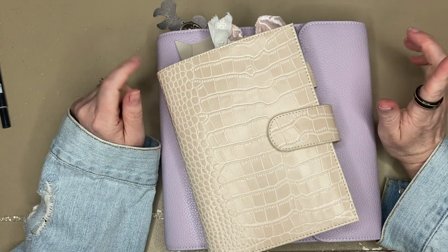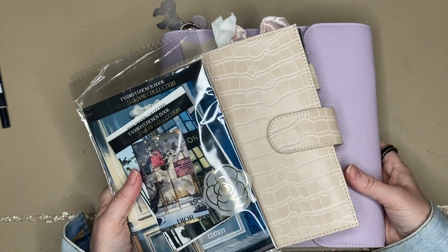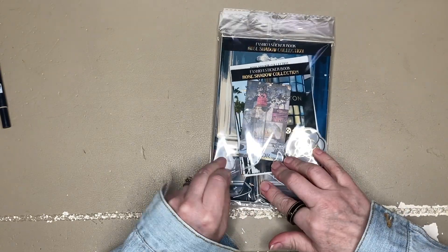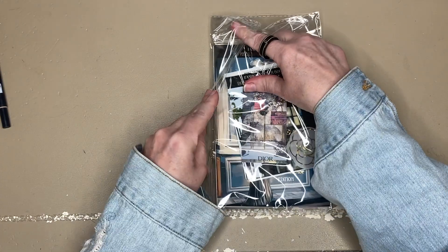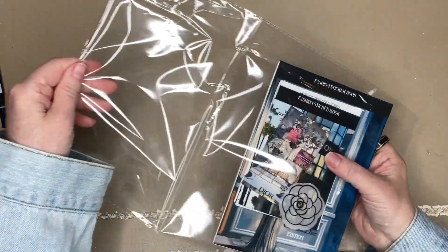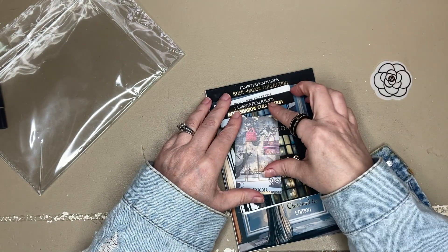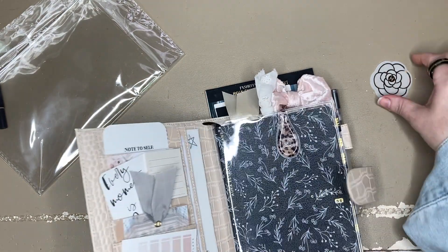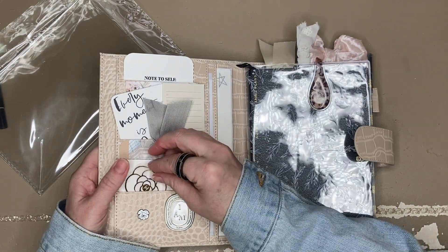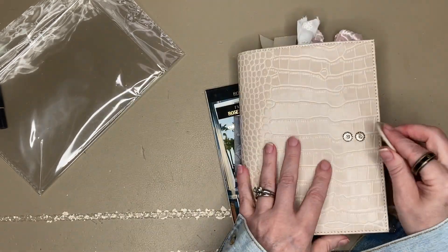Oh! I forgot — I ordered something from Rose Shadow Collections and I'm super excited to see what's in here. I was trying to save it for another video but I just can't wait — it's like my Black Friday order, I've been waiting forever. Okay — I remember this is like a Chanel vellum, really pretty. I'll find a spot for it somewhere.